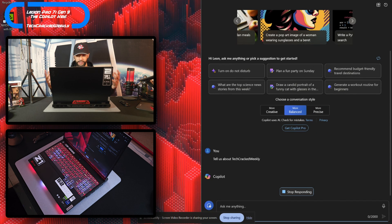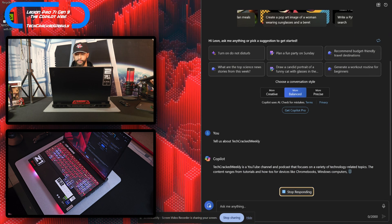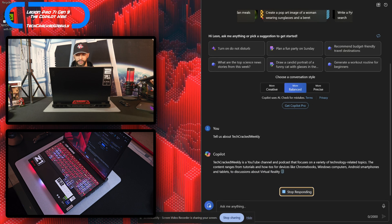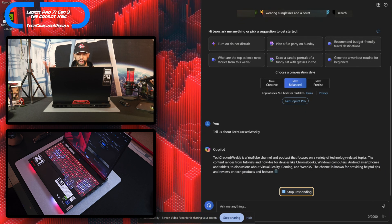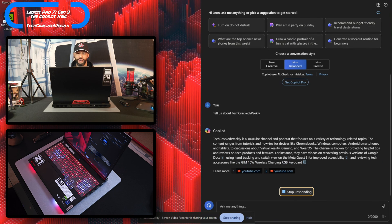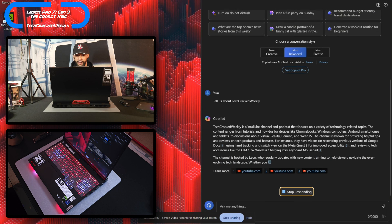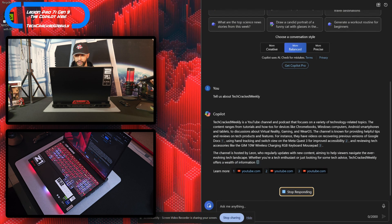I can tell you, having already done this before, I was very impressed with the result — what it brought back was very accurate. Now there is some delay as you can see, this is processing. It's sending all the information to the cloud where it can be processed with GPUs off-site, and then brings it back to the laptop. Very detailed information here — it tells us about the YouTube channel and the information is spot on. It works really well.